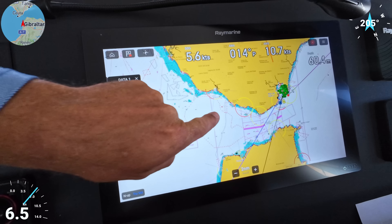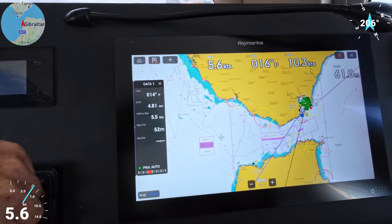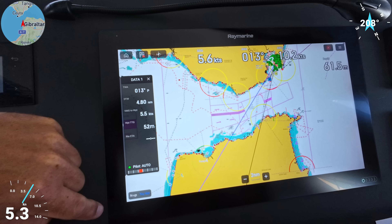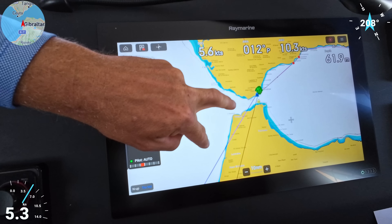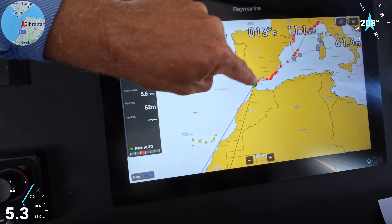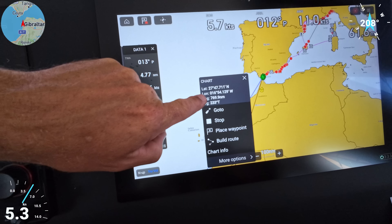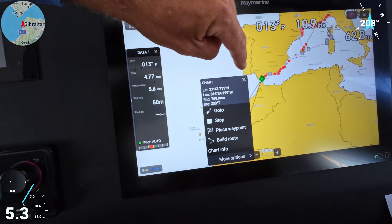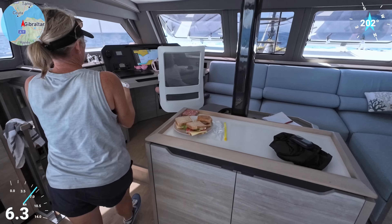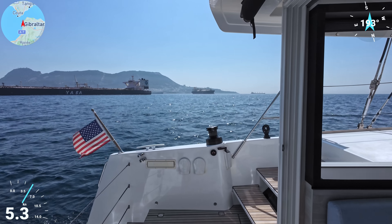The orcas are mostly around here — near Barbate is the worst — so people now go close to shore. We don't want to go all the way up and then turn towards the Canary Islands, so we're going to cross to Morocco, follow the Moroccan coast, then get out of the orca zone. The Canary Islands are down here — the distance is 717 nautical miles, it'll take five to six days. When you're watching for orcas you have to watch because you want to see them before they hit so you can take evasive action.